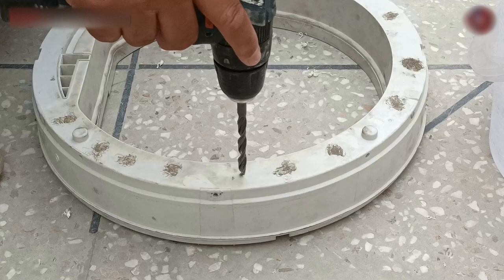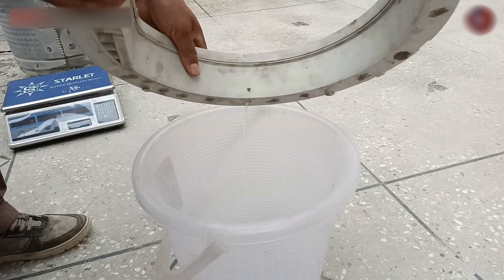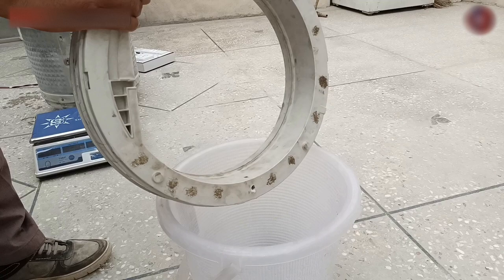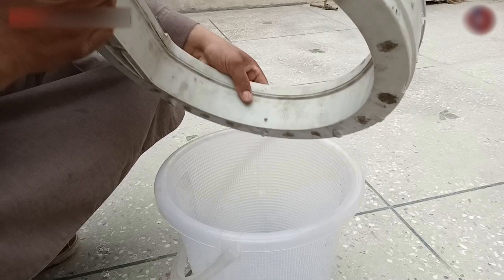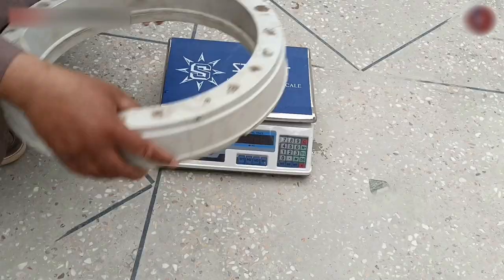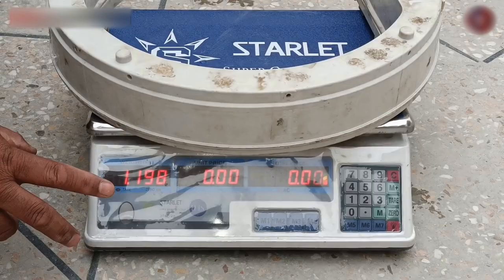Now let me do a hole in the ring. As you saw, a lot of water has come out of this ring. Now let me tell you why I measured the weight of this ring. I measured the weight because when I fit the ring back into the machine, I could add the same amount of water to get the exact weight of the ring, then I would close this hole. Now this ring is empty of water — let's do the weight of the ring again. The weight of the ring is only 1.198 kilograms, which means that around 1 kilogram of water was inside this ring.